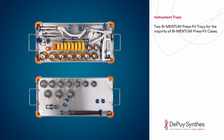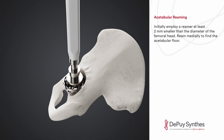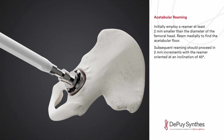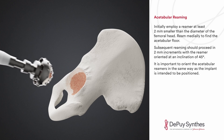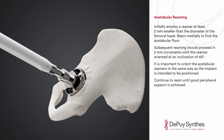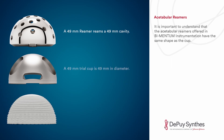For the majority of Bimentum press fit cases, initially employ a reamer at least two millimeters smaller than the diameter of the femoral head. Ream medially to find the acetabular floor. Subsequent reaming should proceed in two millimeter increments with the reamer oriented at an inclination of 45 degrees. It is important to orient the acetabular reamers in the same way as the implant is intended to be positioned. Continue to ream until good peripheral support is achieved.